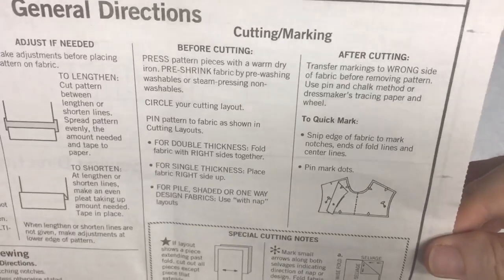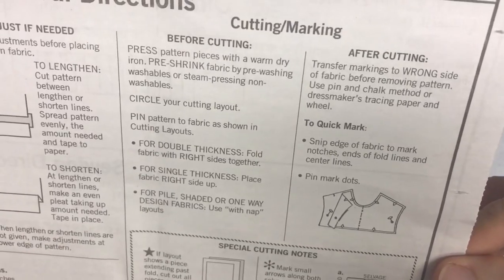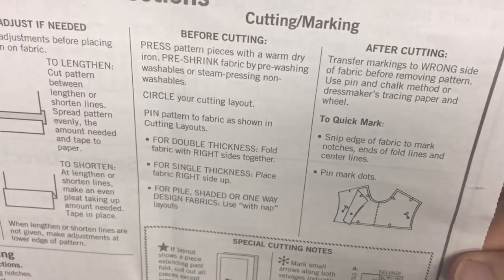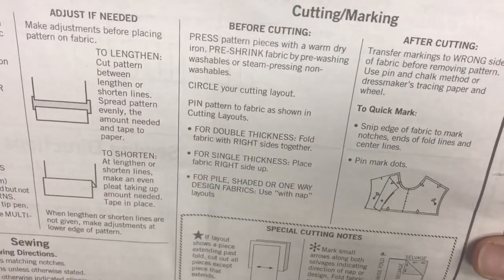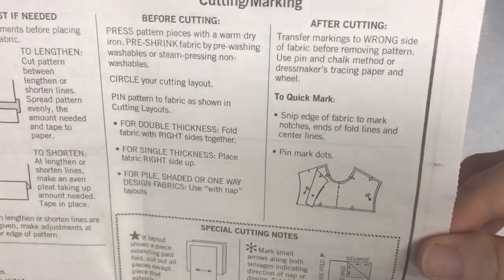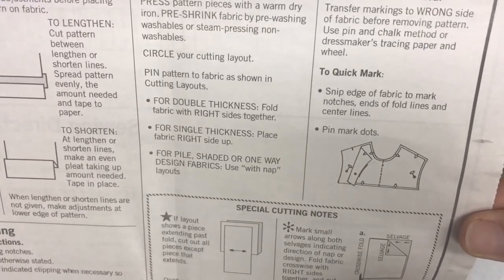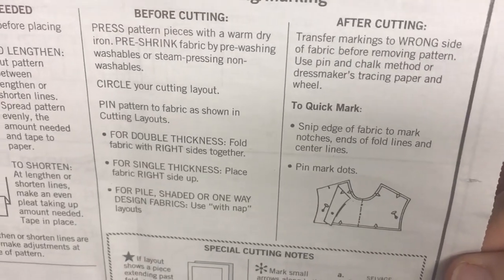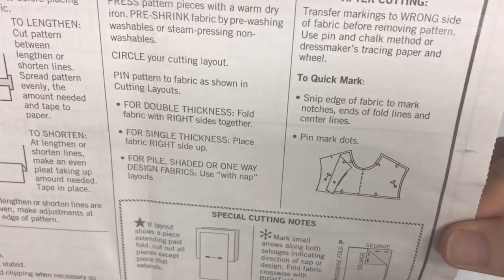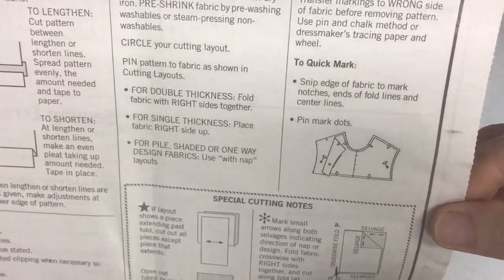After cutting, you want to transfer the markings. You can do this a couple of ways: mark with chalk, use a tracing paper and wheel, or use a water-soluble pen. What I like to do is snip the notches on the fabric with scissors just a little bit — about a quarter of an inch — and mark my dots with a water-soluble pen. The pattern recommends pins as a quick mark, but if your pin falls out it's hard to find where it was.